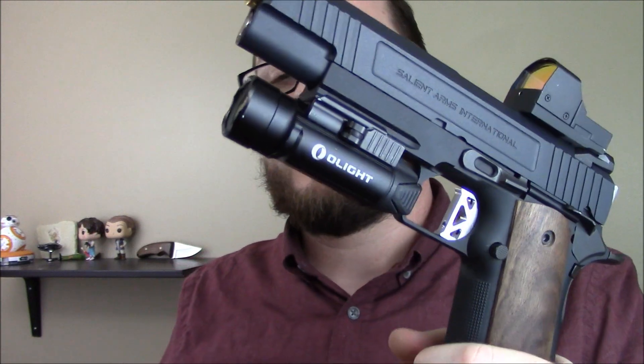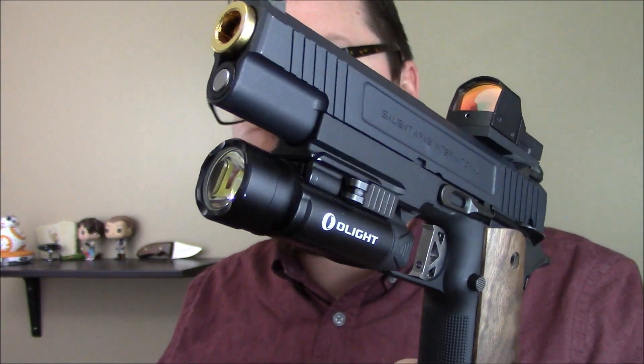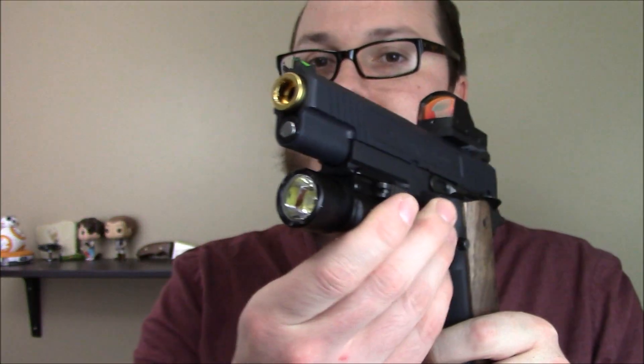Up front on the bottom, you've got my favorite pistol light: the Olight PL2 Valkyrie. This thing is amazingly bright, it works great, you can access it with one finger, do strobe, and I love this thing.